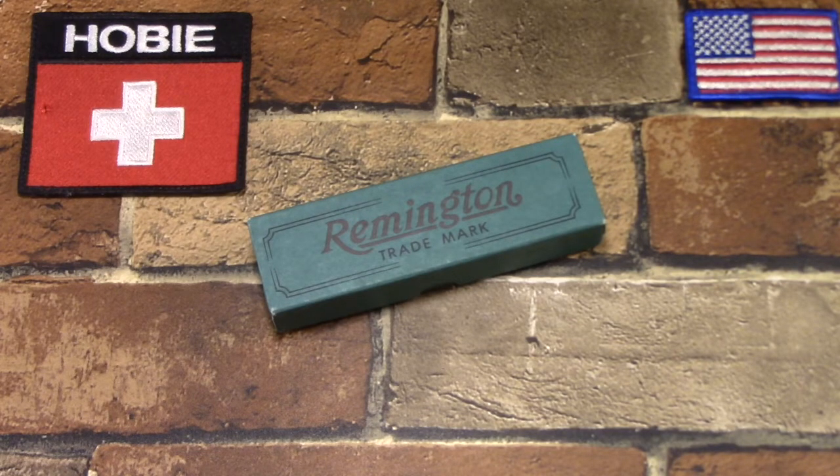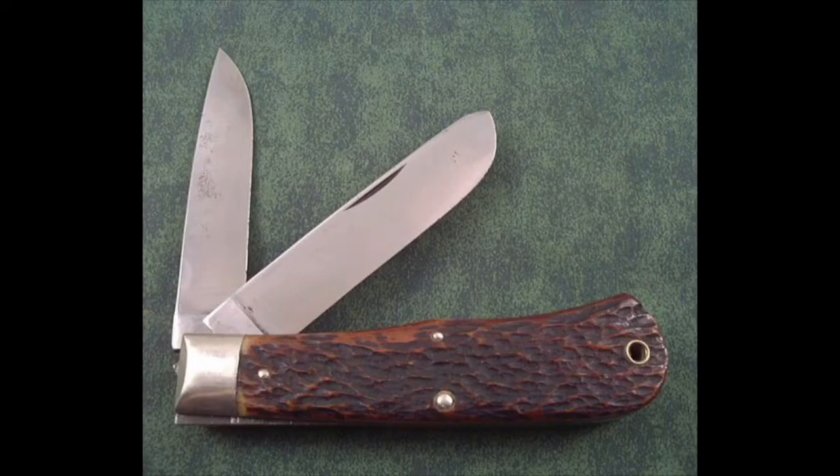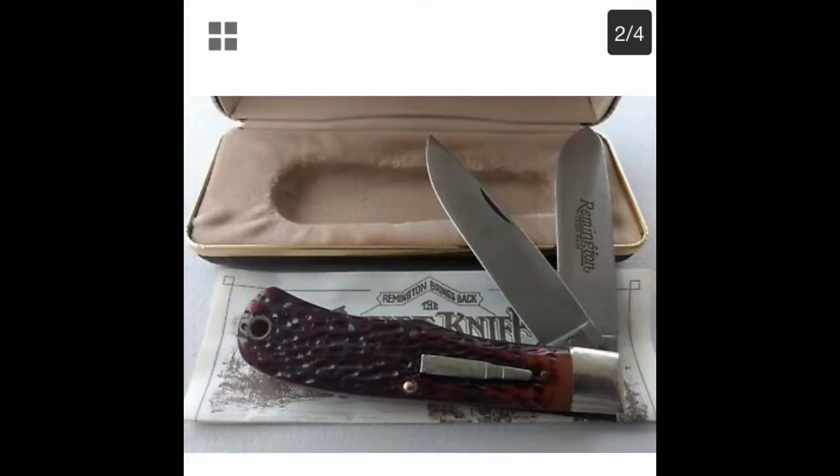42 years later, Remington re-entered the knife market by contracting with Camillus in 1982 to begin producing a series of bullet knife reproductions. They started with the very first bullet knife, the R1123. Here are a picture or two of Camillus' reproductions.